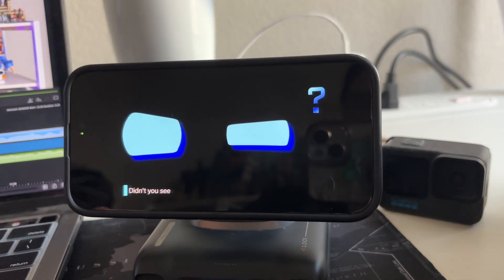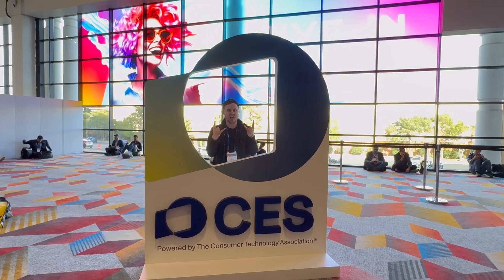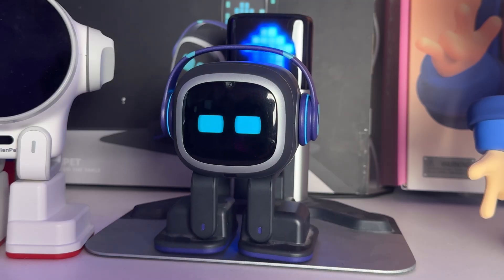In today's video, we're going to be reviewing one of the most interesting robots I've ever seen, and we're going to be letting it interact with some of my other robots. Did you see the Roborock Z70 at CES 2025? I saw it for the first time at CES 2025 back in January in Las Vegas, and I could not believe my eyes — a robot vacuum with an arm. How practical is this invention, and how is it going to get along with the other robots in my office? Well, let's go find out.